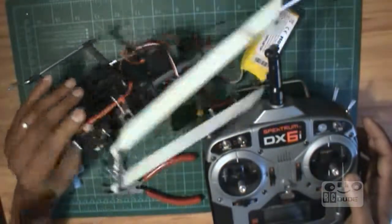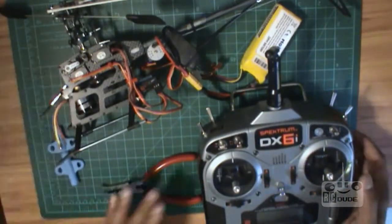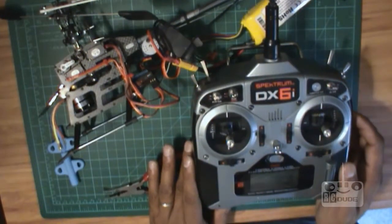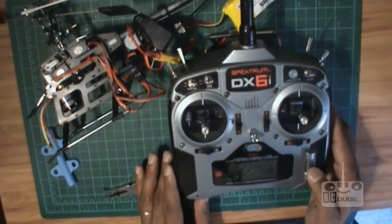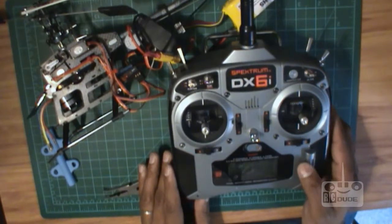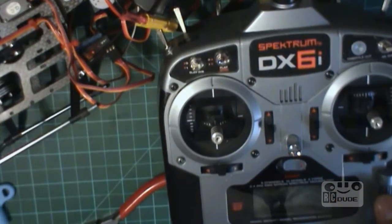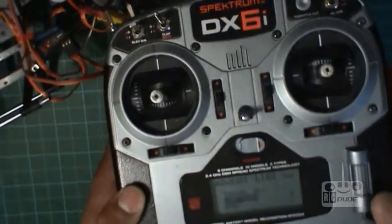You cannot just reverse it — well, reverse might work but I'll check first. So we go to the reverse menu — go to reverse. We'll go to the reverse setting.